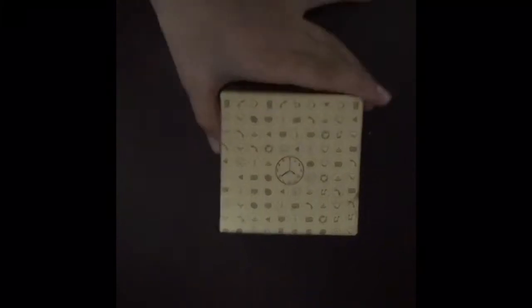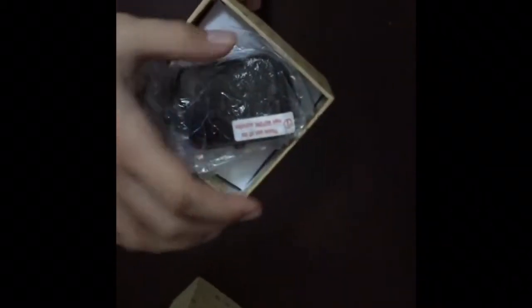So this watch can show the clock and do other stuff. It has Wi-Fi and an App Store — it's a smartwatch. This one is black. Let's go ahead and open it up. You just open it like this.